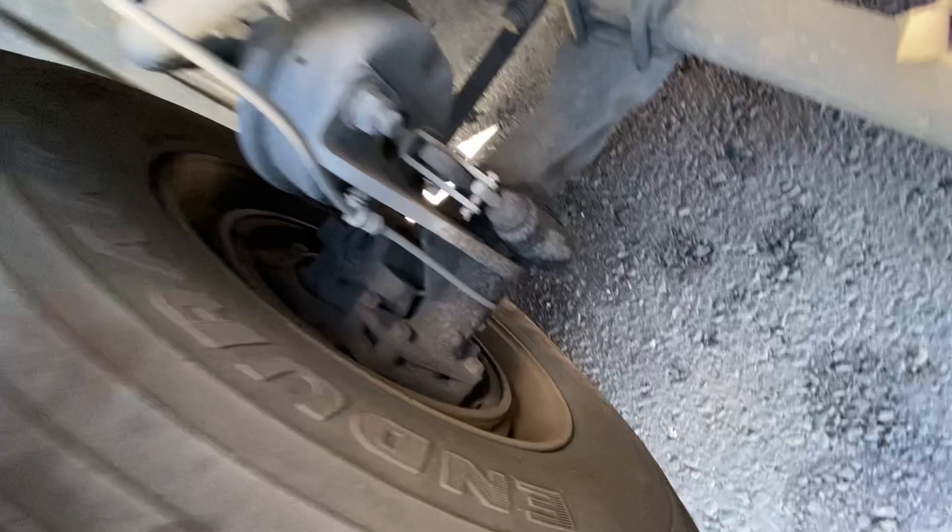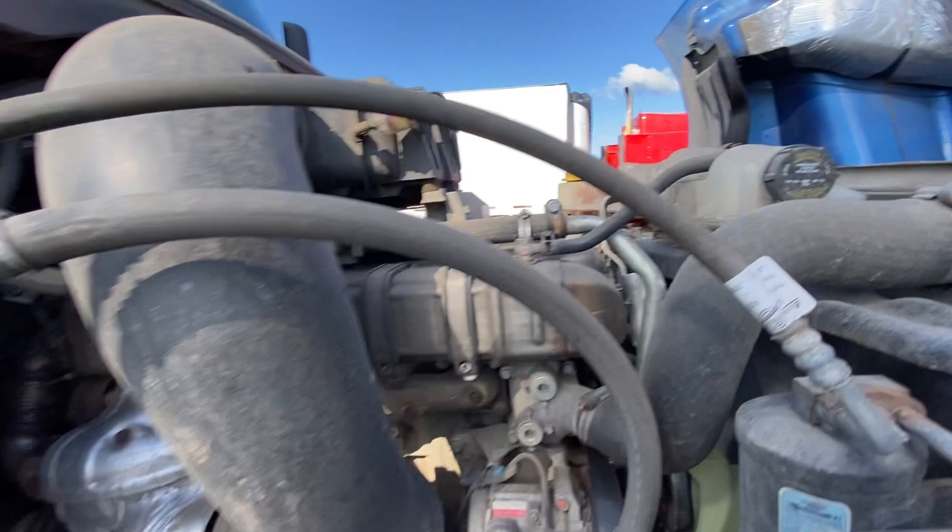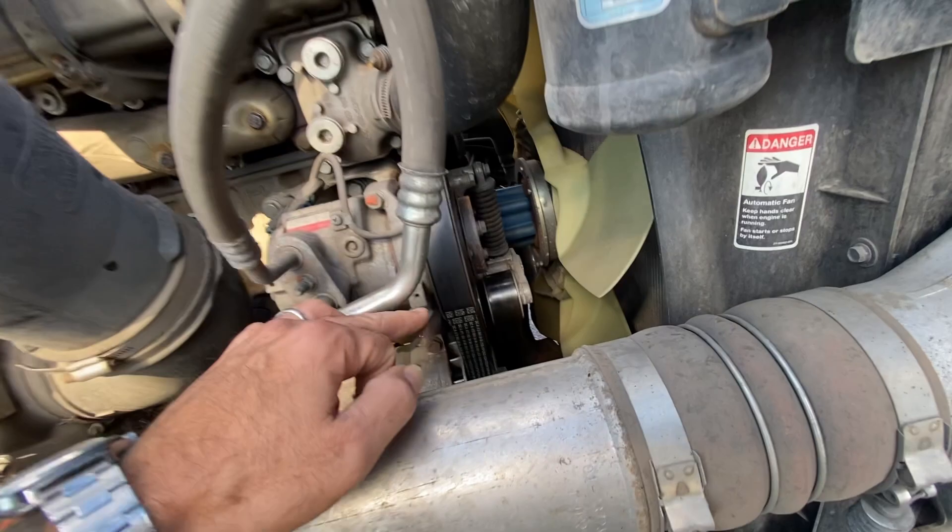Tires evenly worn, lug nuts — I don't have no leak or grease marks or anything. Leaf springs, u-bolts, brakes, brake pads — make sure there's no leaks. Antifreeze — check that out too. Windshield washer fluid — make sure the exhaust is good.